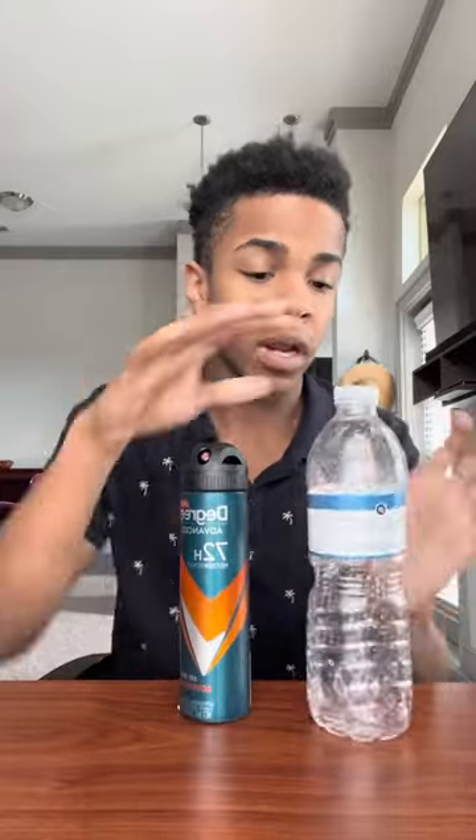What, no way — let's test this right now to see if it's really fake. So I got my empty water bottle right here and I got my deodorant and we're gonna get right into it. So as you guys saw, you're supposed to spray it in there.